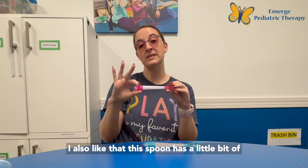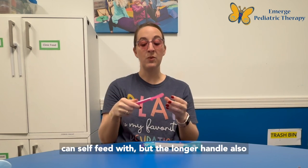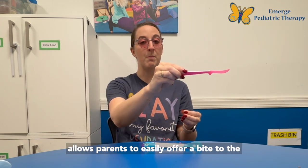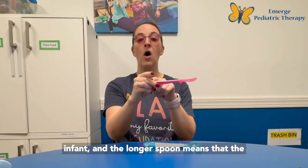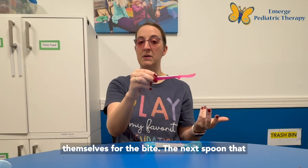I also like that this spoon has a little bit of a longer handle. It's still something infants can self-feed with, but the longer handle also allows parents to easily offer a bite to the infant, and the longer spoon means the infant can see the spoon coming and prepare themselves for the bite.